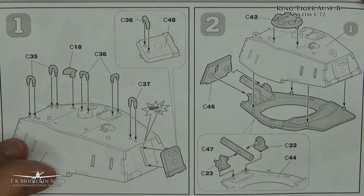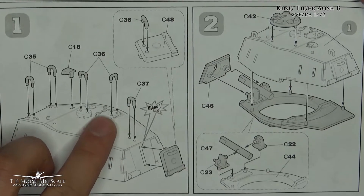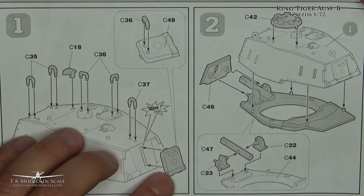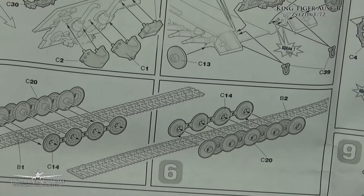So we start with the turret — small pieces. I think they are too thick. This seems to be some kind of a snap kit, which is really nice.